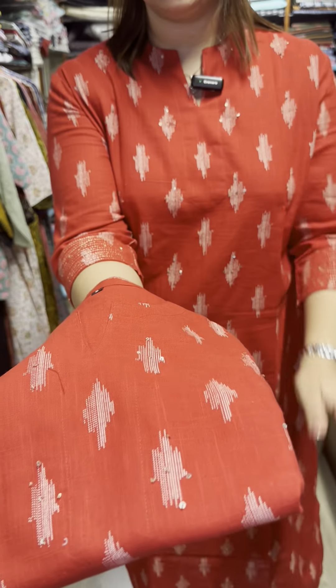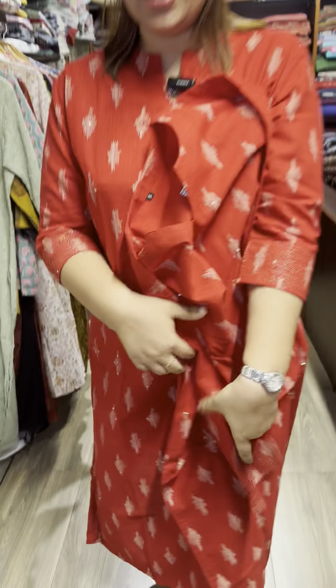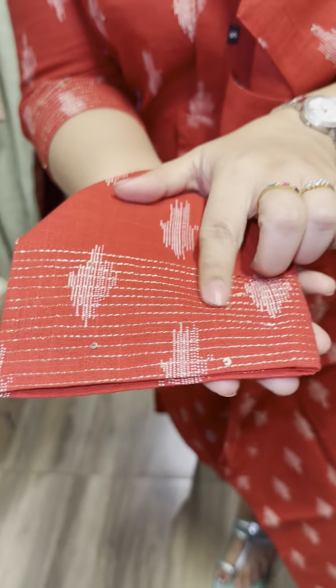I'm going to make a sequence. I'm going to make a stitch on my hand. I'm going to make a stitch on the sleeve end. I'm going to make a sequence.